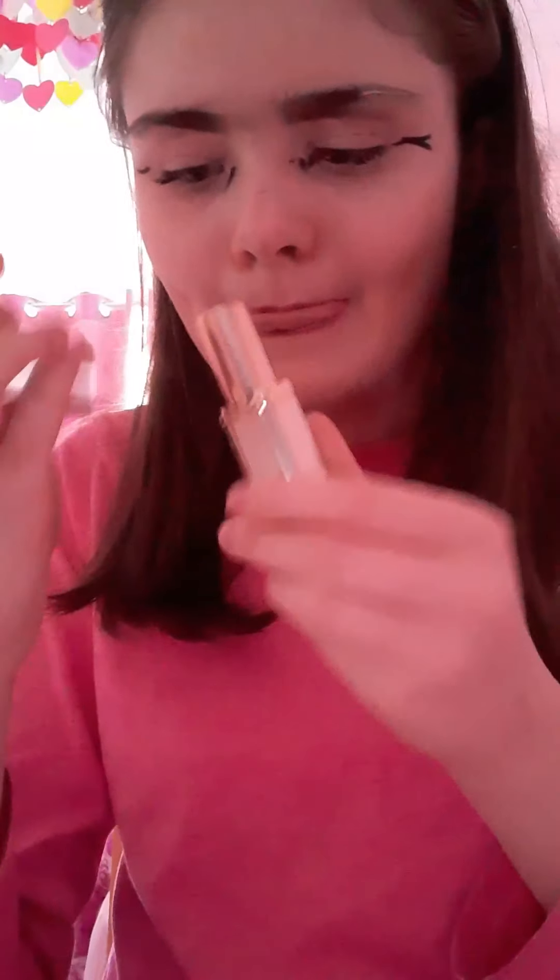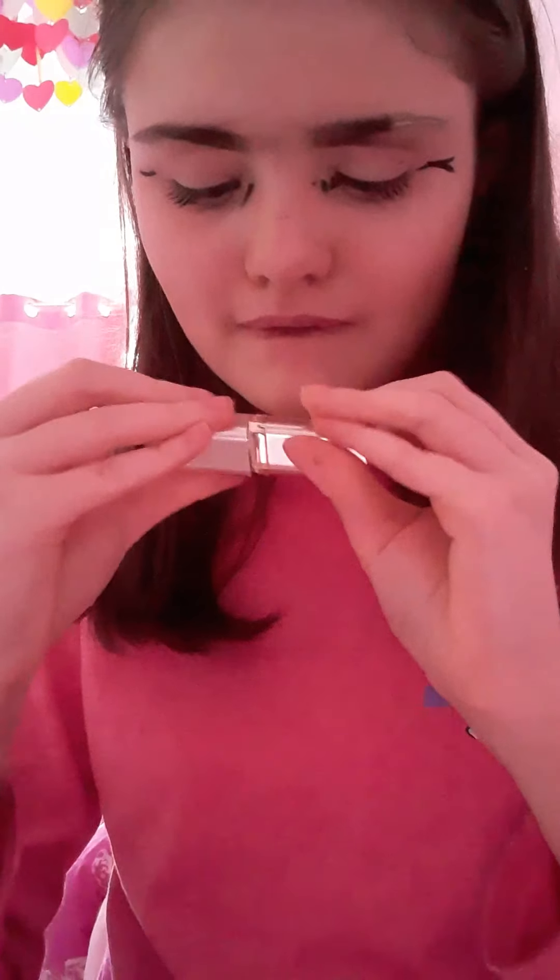I'm taking my loyal lipstick in Rose Tender, applying it to my lips, and then I'm putting a lip gloss on top to make it more shiny.